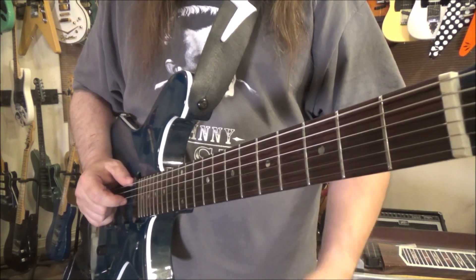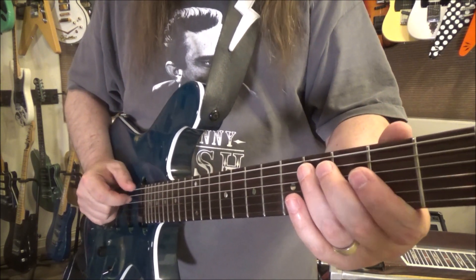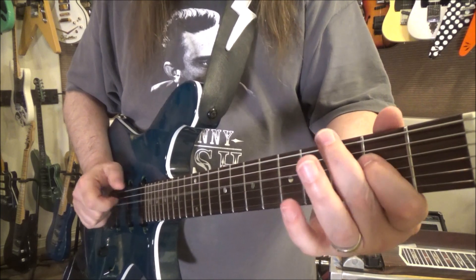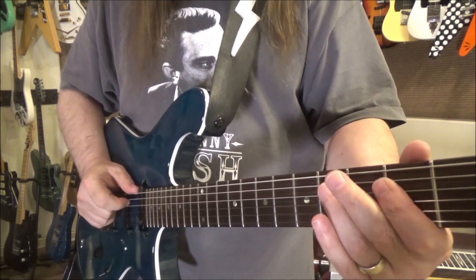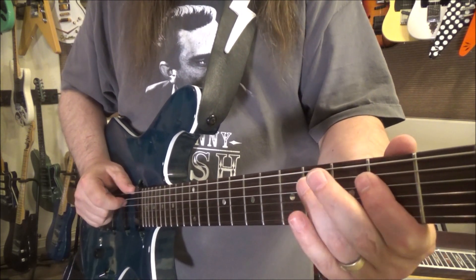We're hitting that low E again, and then the D again. Then the low E again. Now there's a pull-off from the A at the fourth fret to the second fret.